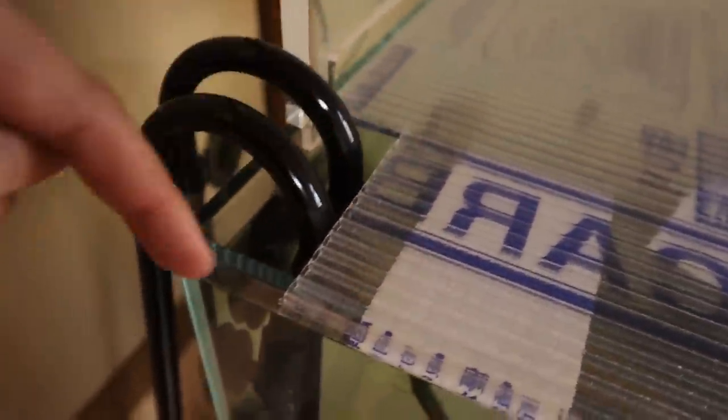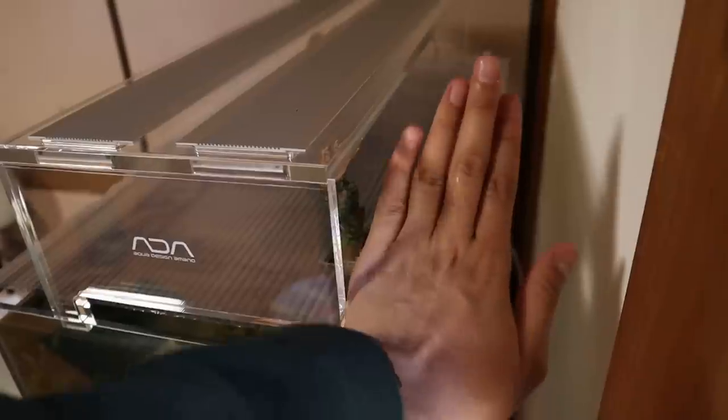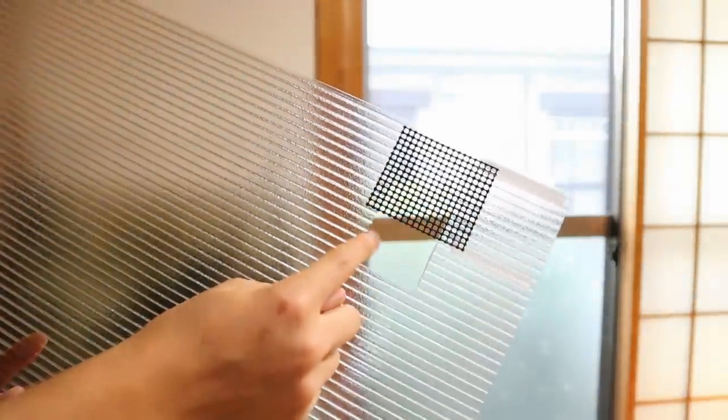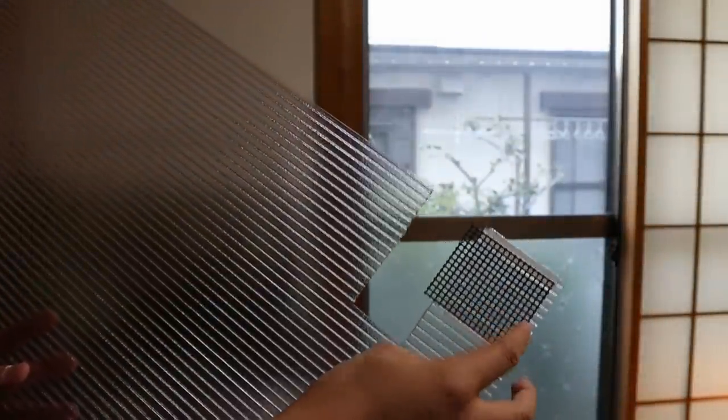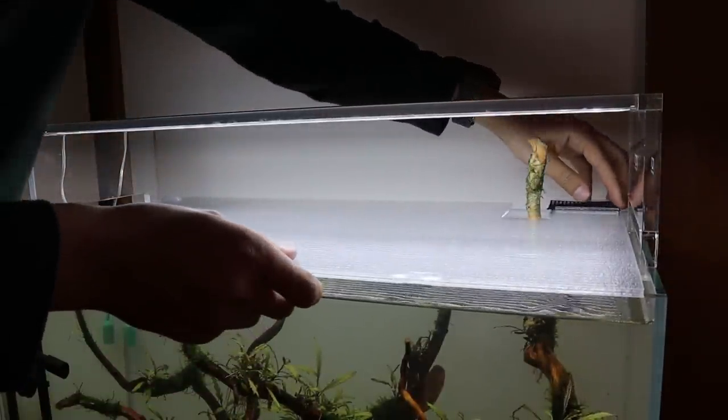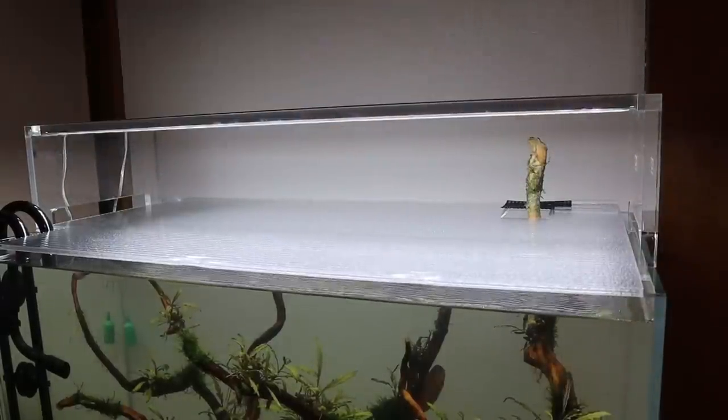Check this out: first cutout right here for the pipes, second one for the driftwood — I'm going to put a net on here later so I can open and close it — and then one more opening for the air tube. It sits really nice and flush. You have no idea how excited I am. I think I came up with one of the best ideas ever: it's a sliding door system! Now we can close it up with the driftwood sticking through, slide the panel, and we're done. This is amazing — I love this!